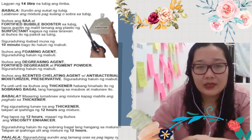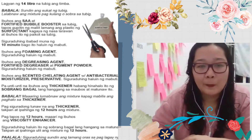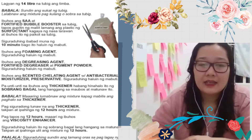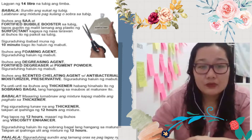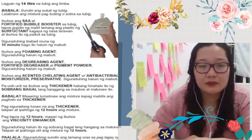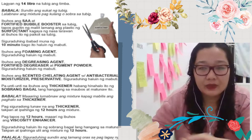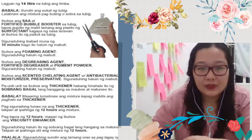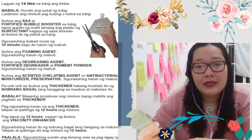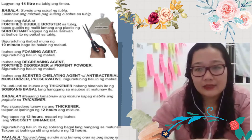I tried it dito sa bahay, I'm using it. So narererecommend ko din siya sa mga nanay — kung gusto niyong gumawa, it's very easy. Naka-ready pack na yung mga gagamitin for the dishwashing liquid. So ang gagawin lang talaga is sunod-sunod ring pahalang. And then malaking bagay din siya — pwede siyang maging extra income.